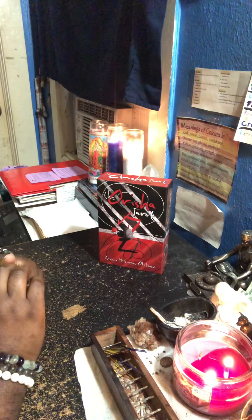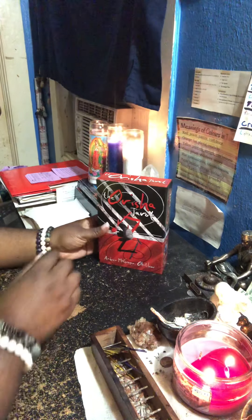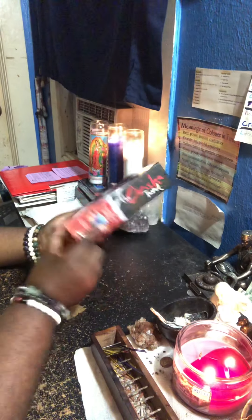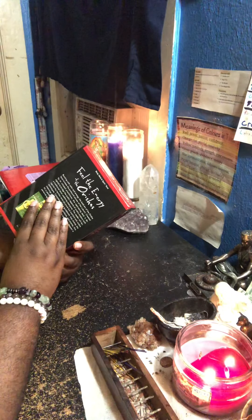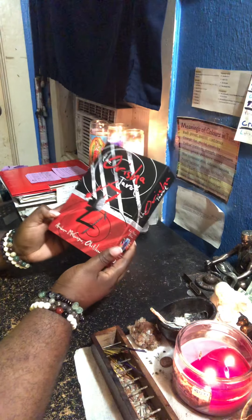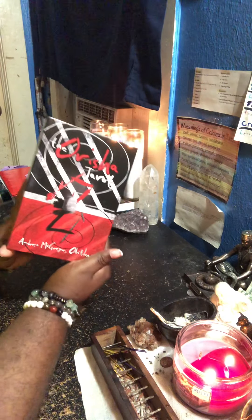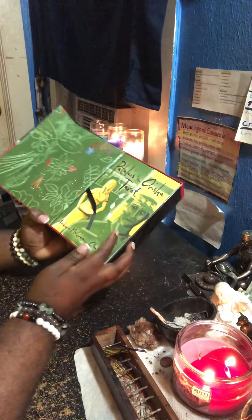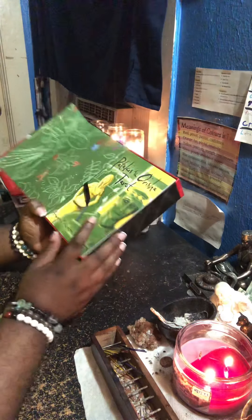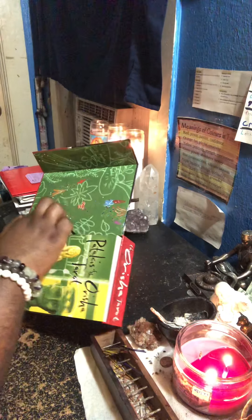Hello, my wisdom likes — thank you for tuning in for another review video. I will be reviewing the Orisha Tarot. This is a big box, it comes with a big box. This is by Andrew McGregor. This is what the box looks like — it comes with a flap, very big, a lot of green, light green and yellow. Light green and green is very heart-based.